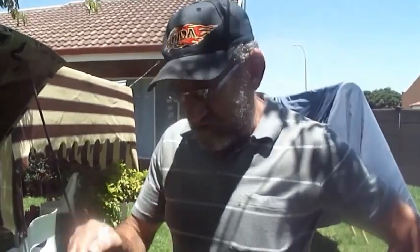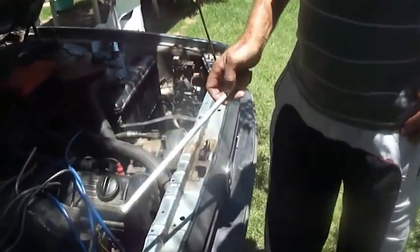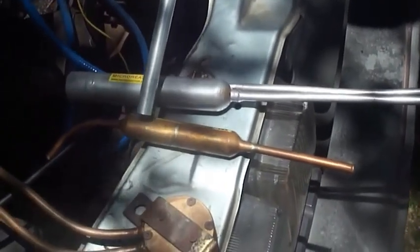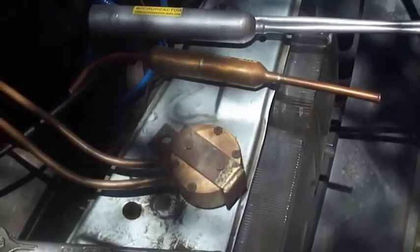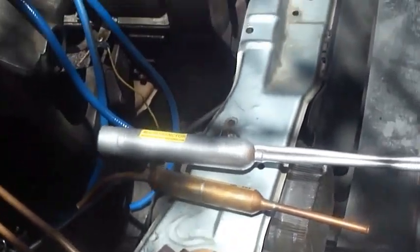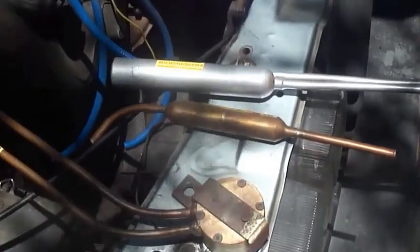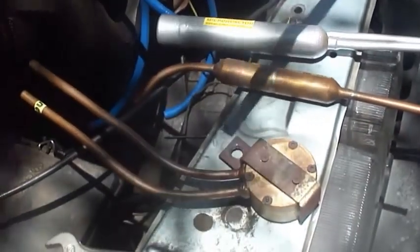Hi guys, microreactor back again. I'm going to show you how to install the microreactor in your vehicle. We've got here three different types of microreactor. We've got this one called the Quattro, this one is a single, and this one is a biscuit. The biscuit is still in experimental tests, so it's not in production yet. In production will be only the Quattro and the single.